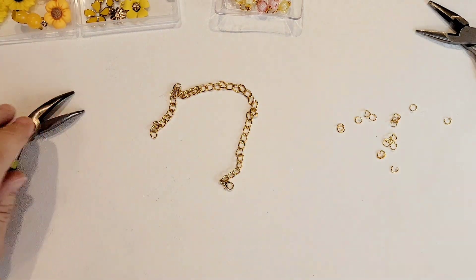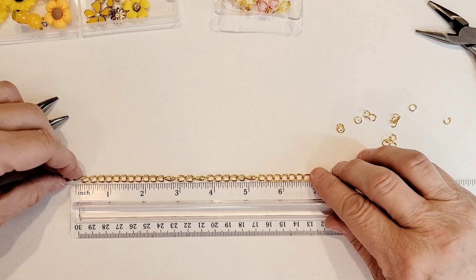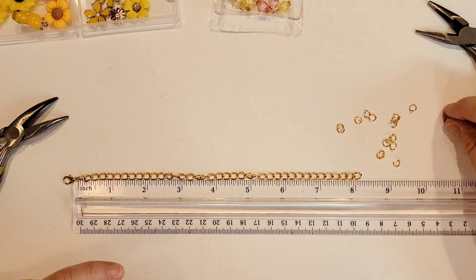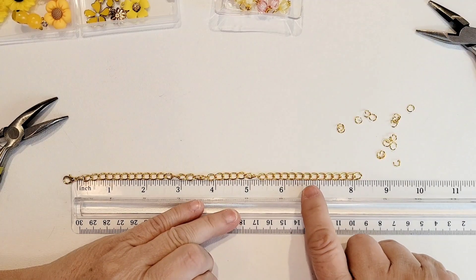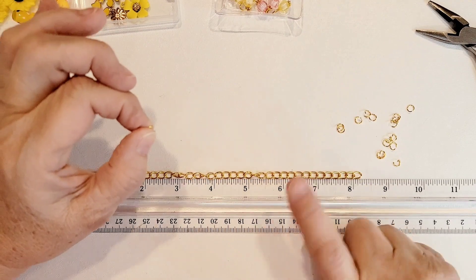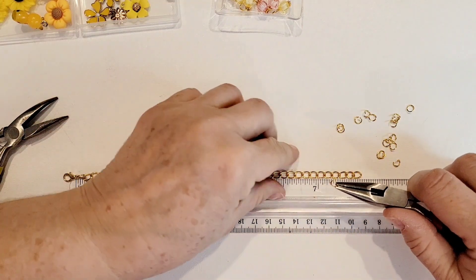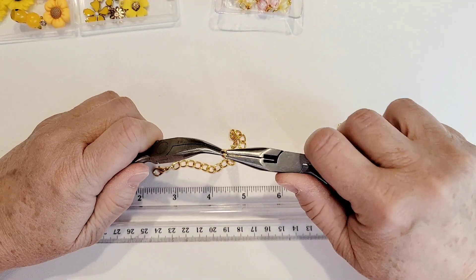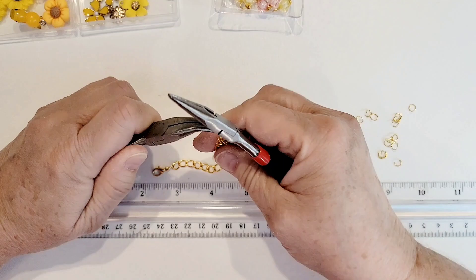So I know where to stop putting charms on, I'm going to take my ruler. Most people have a wrist that's about six, six and a half to eight inches. I'm going to place a jump ring at about six and a half inches on the chain as a stopper — so when I hit that I know I'm done adding charms. I'll only demonstrate a couple charms at regular speed, then I'll speed the video up until we get near the end.